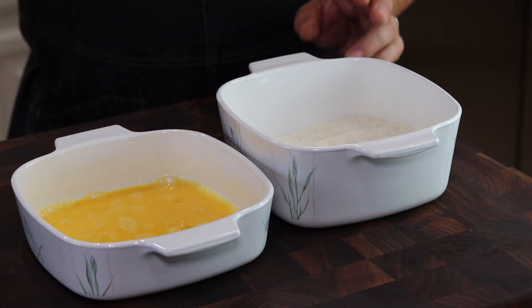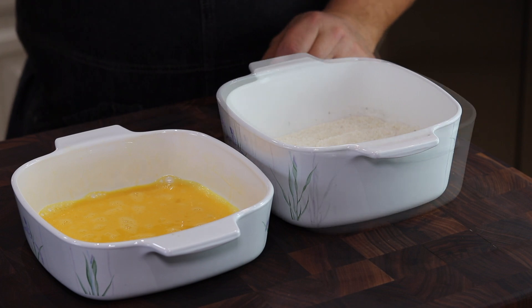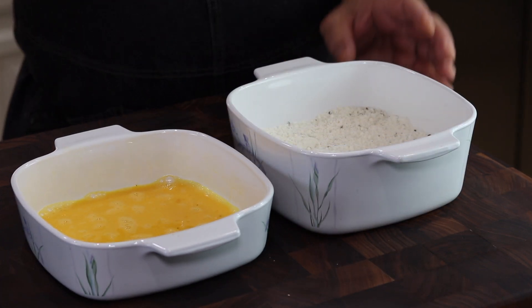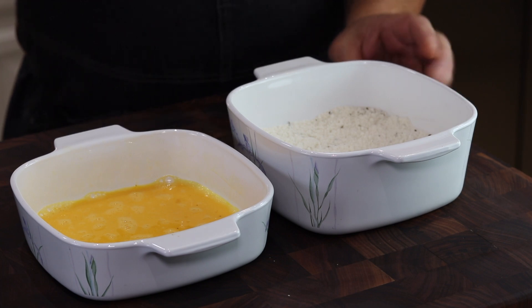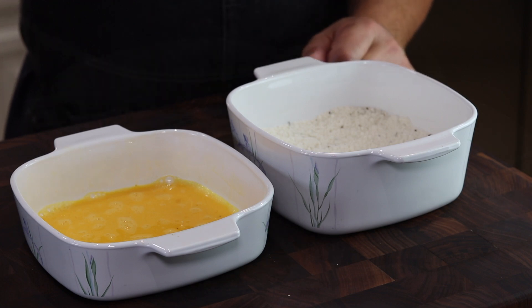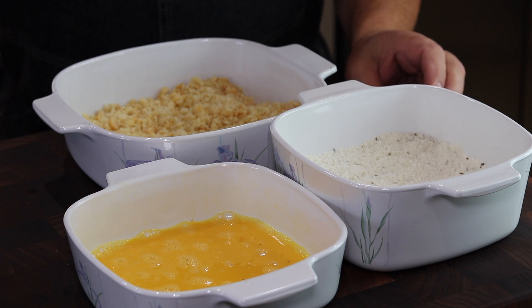All right, we're gonna do a dredge: flour, egg, into the macadamia nuts, and then into the hot pan. I'm using coconut flour for a couple reasons. First, I want to keep this recipe gluten-free. And it's also kind of a tropical dish — the coconut flour adds a really nice touch and a really different kind of flavor to it. So I'm gonna dredge the fish, get a real nice brown on the outside, then pop it in about a 300-degree oven to finish it off for about six to eight minutes.